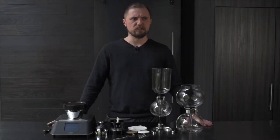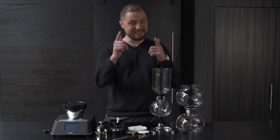Who asked for a more in-depth siphon video? Nobody? Let's do it anyway.